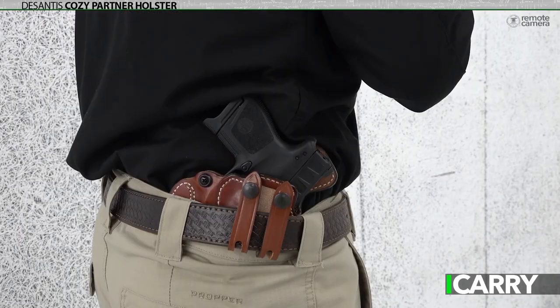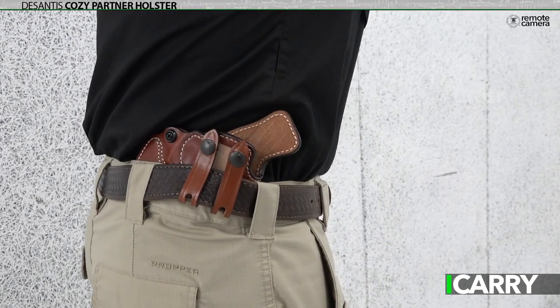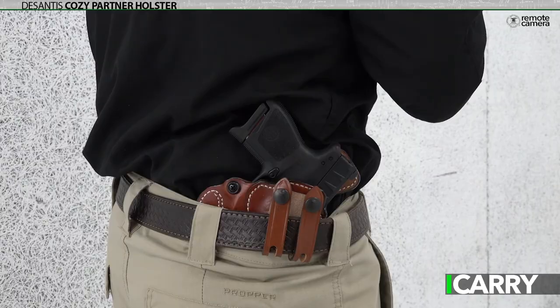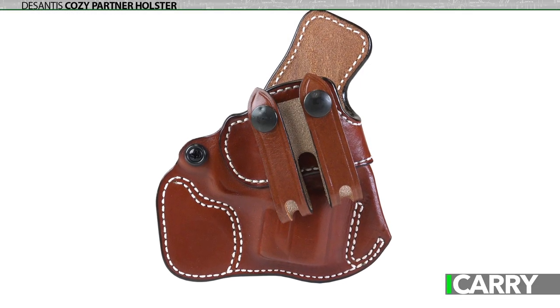The APX Carry is just about the perfect size for this style holster, as the slim width lends itself to being carried comfortably, while the short barrel allows for rapid presentation when needed. A sweat guard protects the APX's finish from perspiration and your tender sides from abrasion from those distinctive slide serrations.